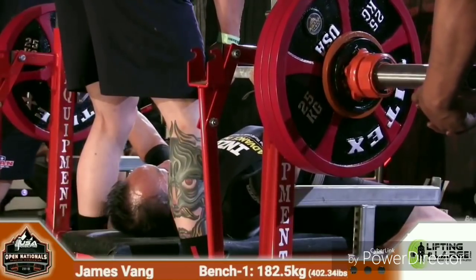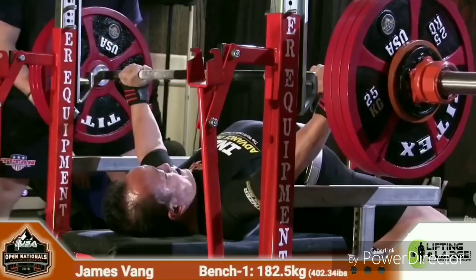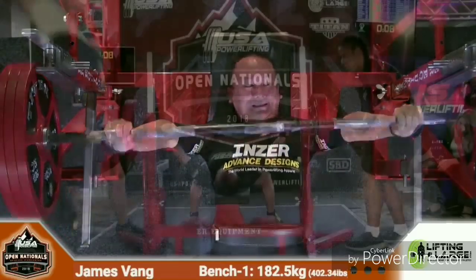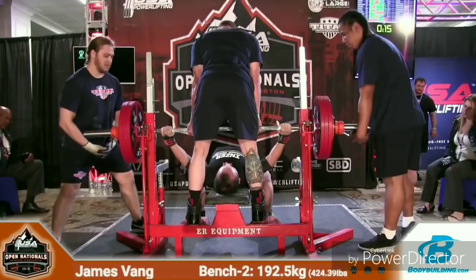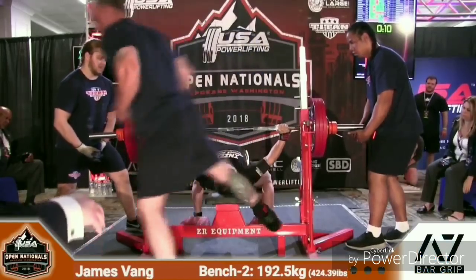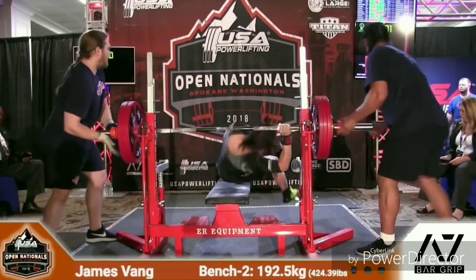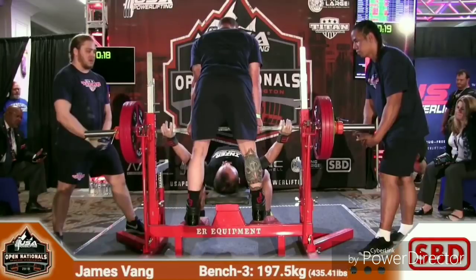Platform one setting up with James Vang, 182 and a half kilos, 402 pounds for his first bench. Easy, good job, good speed — let's see what the judges think. He's got 12 seconds to get the start command but he gets that in plenty of time.